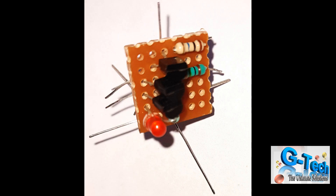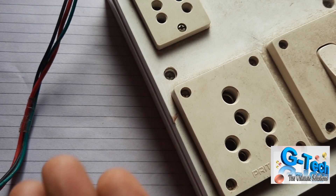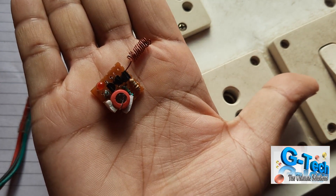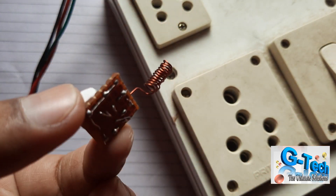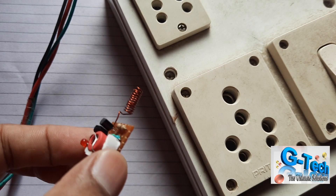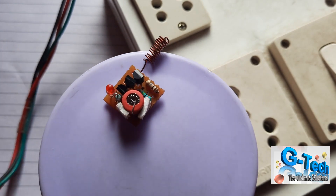I think you liked it and you can make it at home — it is very easy. I have already discussed and shown the circuit. I will also show you the micro version of this wireless line tester in the next video. Thank you — if you like this video, please subscribe and share so that you can get each and every update.